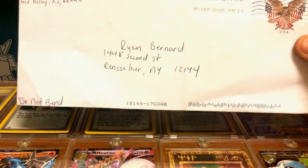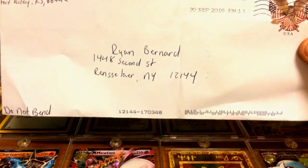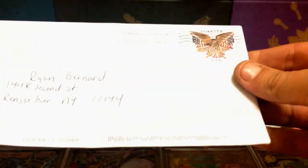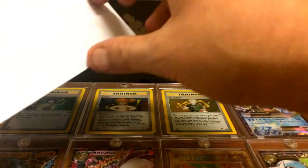But before we open up the Primal Groudon box, we did get some mail last night, so I recorded that and wanted to throw it in the video. I got this in the mail from my buddy KidTCG. I will definitely leave his Instagram name down in the description below — definitely go check him out, he's got some really cool cards and he's just a great guy in general.